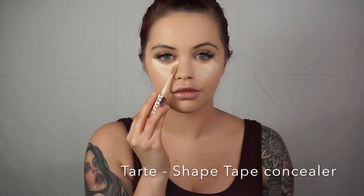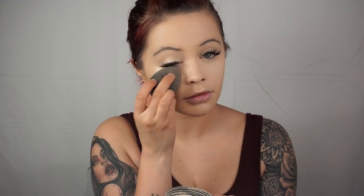Now I'm going in with Tarte Shape Tape — you know this is everyone's ride or die. If you haven't tried it, you must, because it has the most flawless finish and no creasing, at least not for me. I'm just blending that away, going about two shades lighter than your natural color. Now I'm going in with my favorite setting powder ever, Laura Mercier regular translucent powder.